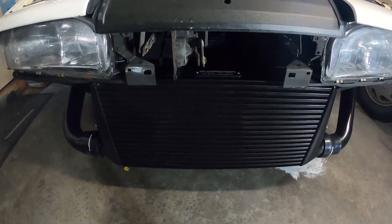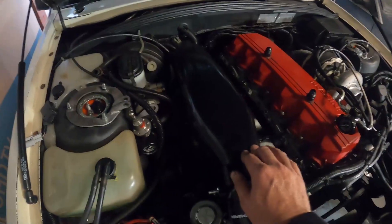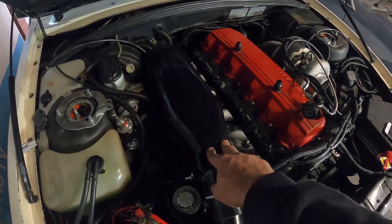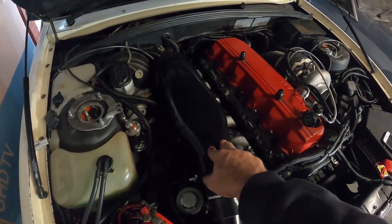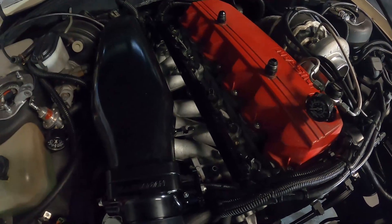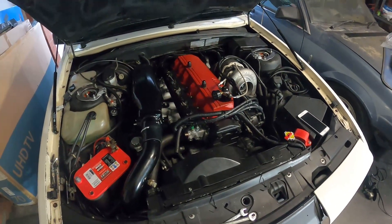Now I want to pull the plenum back off. Fortunately my mate Jacob had a spare gasket so I went and picked that up yesterday. I've got the gasket so I can pull this off, do a wet install, hook up all my injector plugs and all that jazz, and start buttoning this thing back up — hopefully get this thing started.